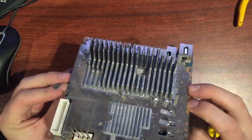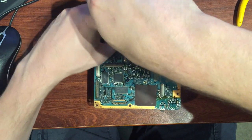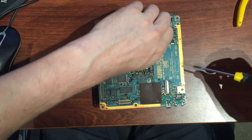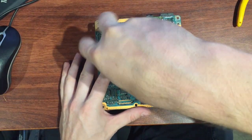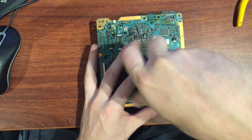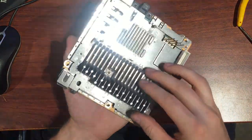We probably don't need to go any further, but I like to just pull these things right down. Let's take out the final couple of screws that hold the processor and heatsink in place. I expect this thing to fall apart on us, but we'll find out. All the same screws so far.